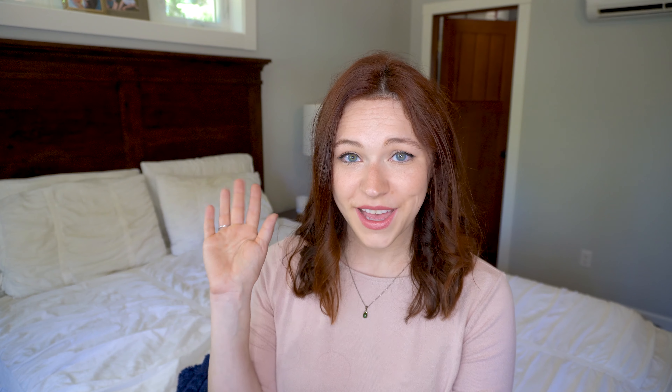I think that's going to do it for my knitting update. I hope you guys enjoyed this video — if you did, certainly give it a thumbs up and subscribe if you'd like to see more. Thank you so much for hanging out with me today, and I will see you in my next video. Bye!